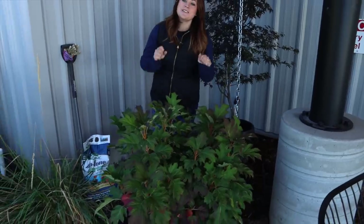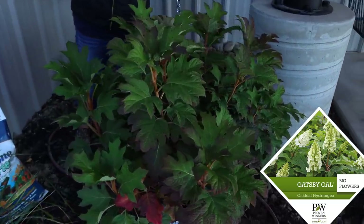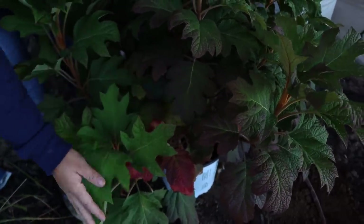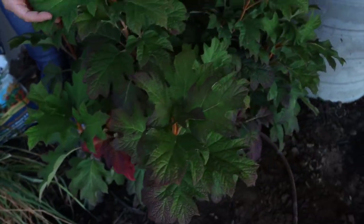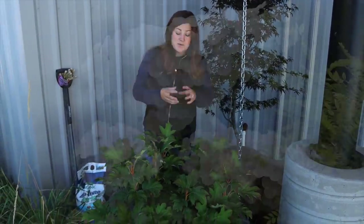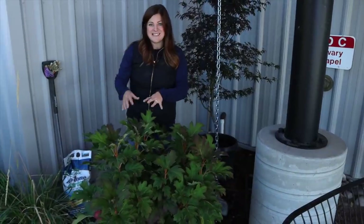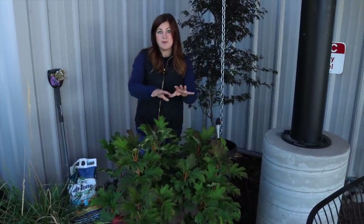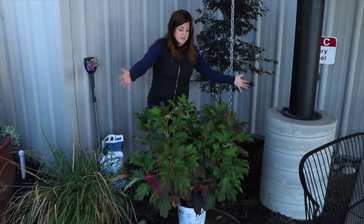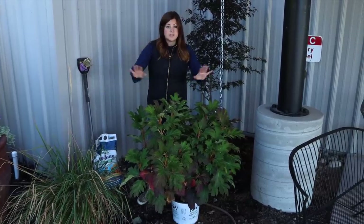The next plant I'm putting in is this gorgeous oakleaf hydrangea called Gatsby Gal. The reason I chose this one is because its size is perfect. Look at that — the huge oak-leaf-shaped leaves here, and it blooms early summer through late summer, then hangs on to its blooms. It blooms white and then they age into a really pretty kind of pink color. The Gatsby Gal only grows about five to six feet tall and wide so it can completely fill in this whole space right here.